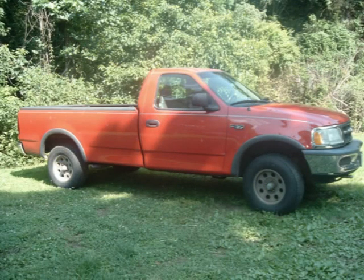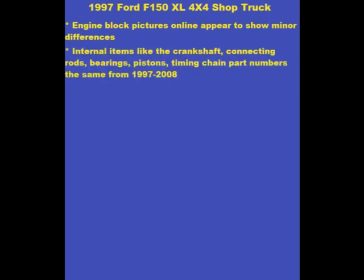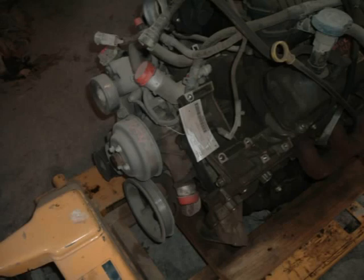After a look online, it appears the changes may be insignificant. Although the part numbers differ, the main features of the block appear mostly unchanged. A little more digging, and it appears most of the engine's internal components are the same from 1997 to 2008. So I went to Carpart.com and searched for a 2005–2008 series engine to compare to my 1997. I found one just down the road at 160 Salvage in Nixon, Missouri.